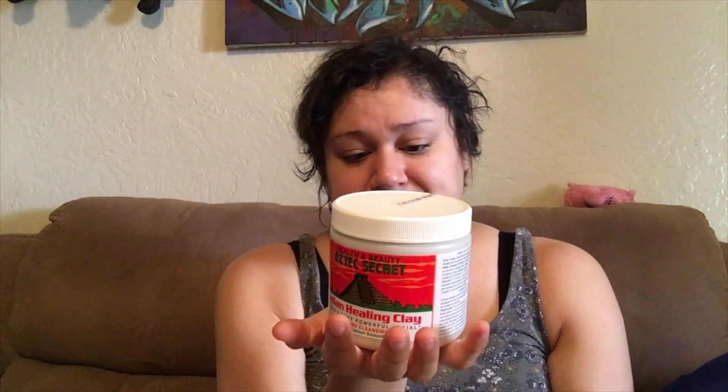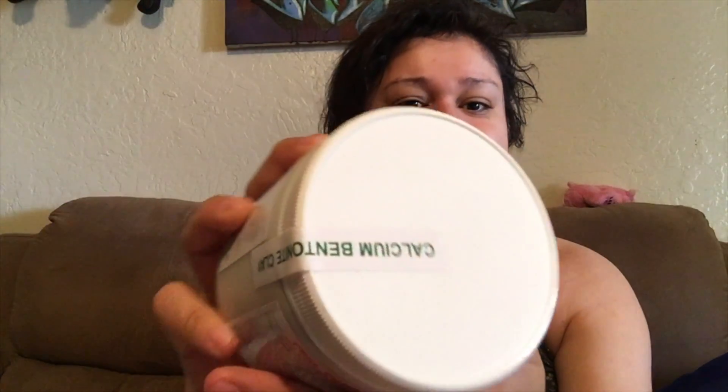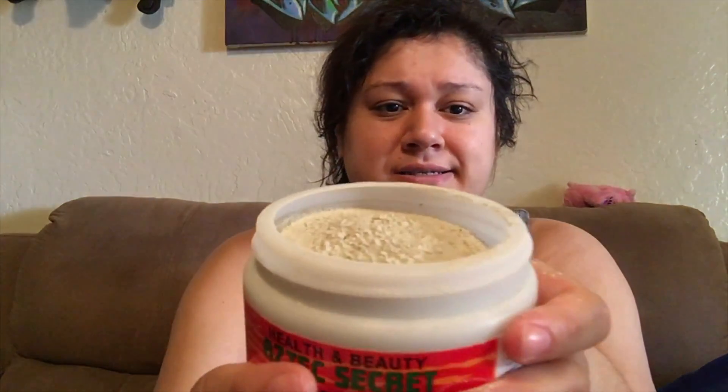Remove the clay by washing with warm water. Slight redness of the skin is normal and will disappear in about 30 minutes. It removes impurities and dirt from the pores — deep pore cleansing, world's most powerful facial. This one-pound container makes up to 10 to 15 facials. Use once a week for the family, more often for problem skin. I bought it off Amazon for about $9.